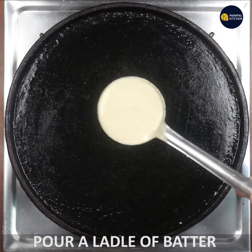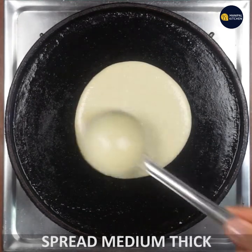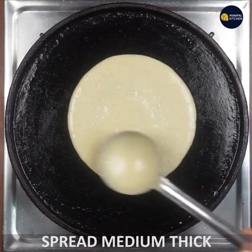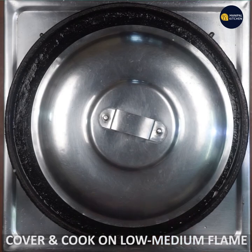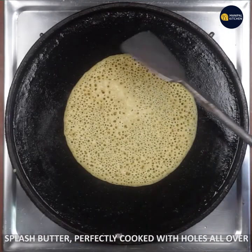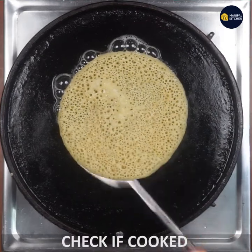You need to make a little bit more. Turn it to medium thick and cover it. Turn it to low medium flame and check the high flame. Turn it to the side and cook it.